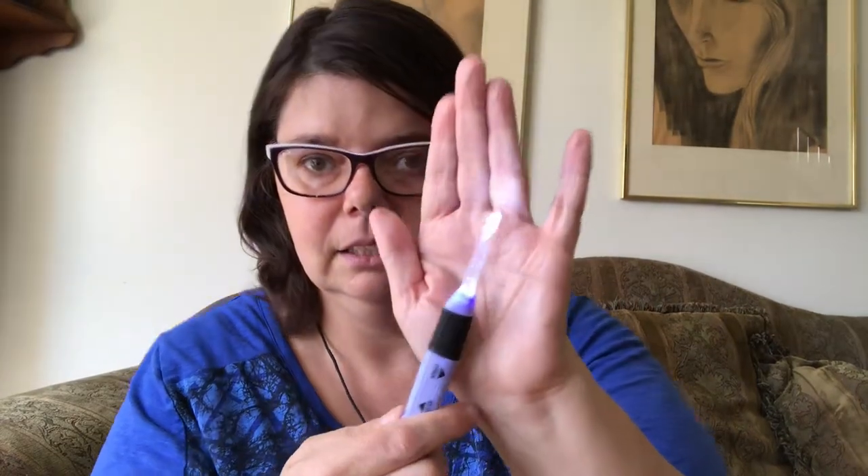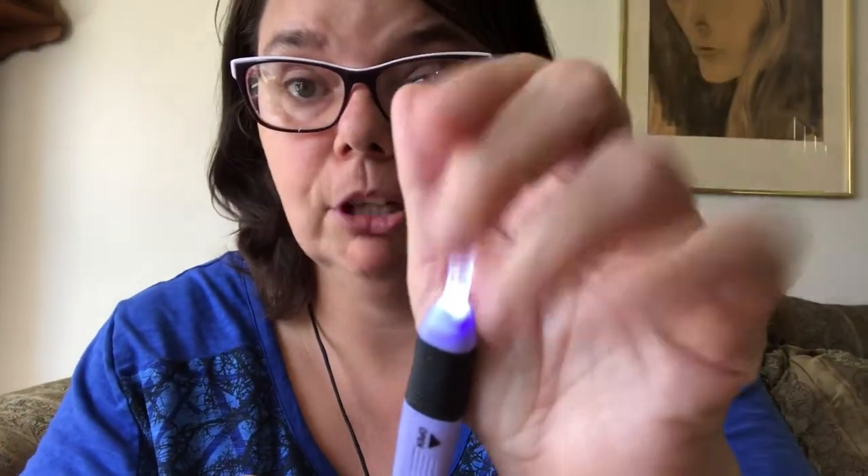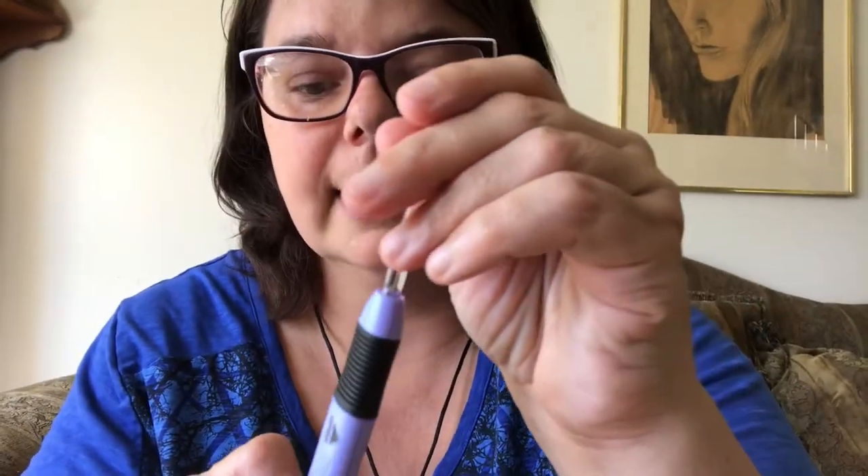Here it is lit up. They range from multiple sizes — I have the six point five millimeter, but they do go smaller and a bit bigger. I have six of the nine in the set and I love them, they're amazing.